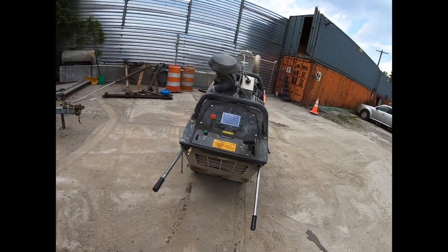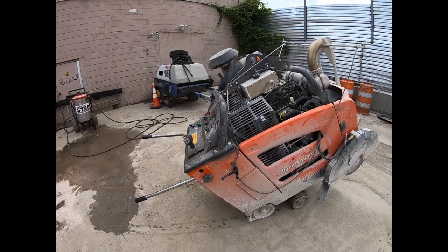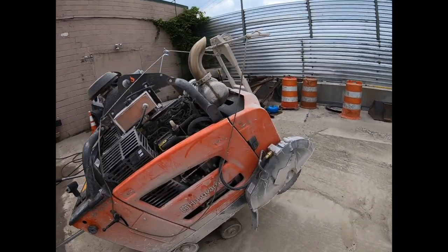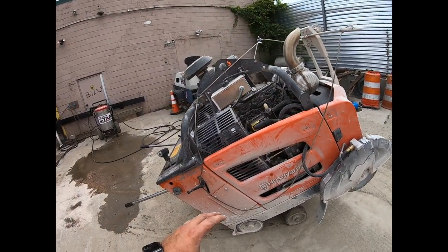So today we have my 2019 Husqvarna FS7000D diesel concrete saw with the Deutz turbo diesel engine - advanced tracking, everything you want in a saw.